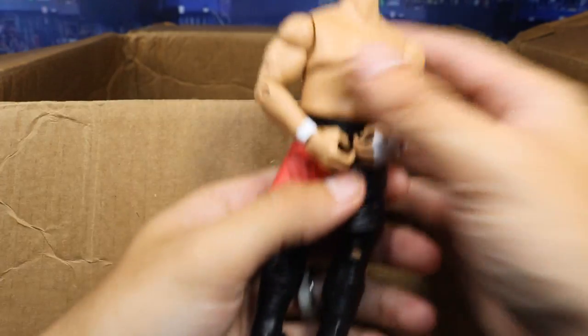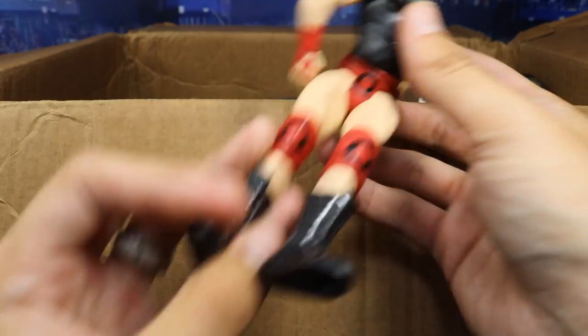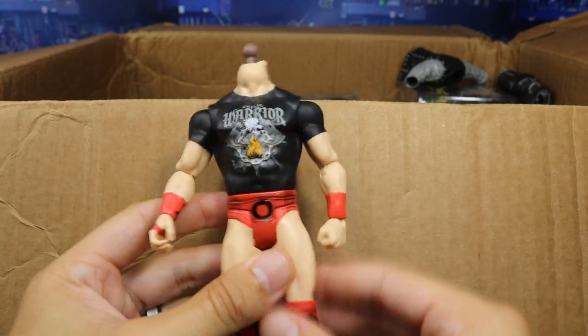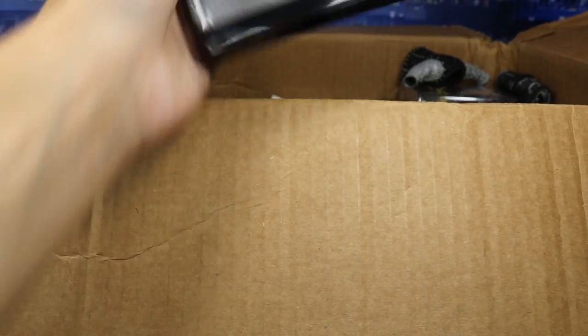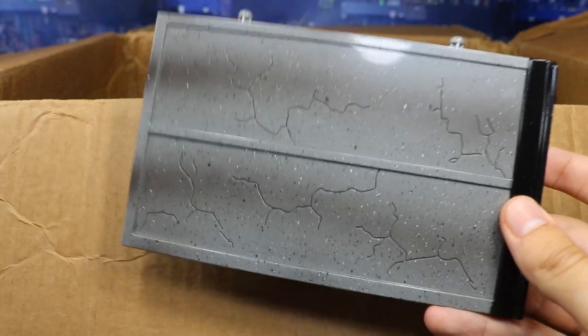Next up we have a headless Samoa Joe — so headless Samoa Joe can go hand-in-hand with armless Samoa Joe. We got a basic Sheamus — I believe this came in the battle pack with Cesaro, his most recent battle pack. It's headless, but good knee pads. We got a piece of like a concrete block or something — it doesn't break, but it has little peg holes in it. Probably came with a Jakks figure.